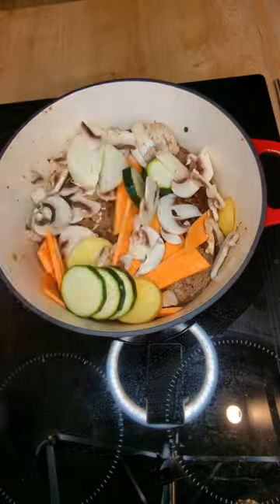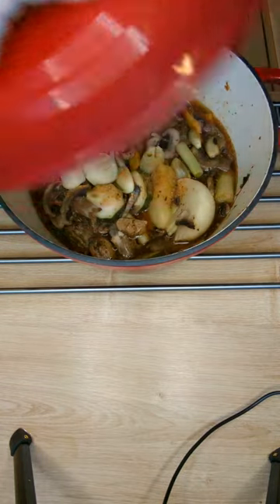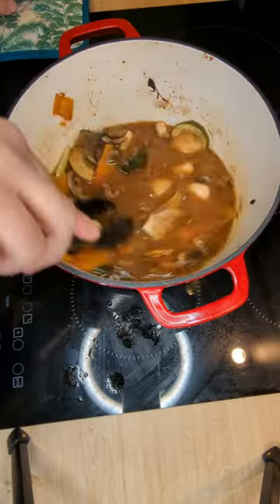Add a bit of water, then put the whole pot in the oven for a good 6 hours. Here's the result — I tried to get some side veggies going, but it all dries out, and yeah, it's not worth it.